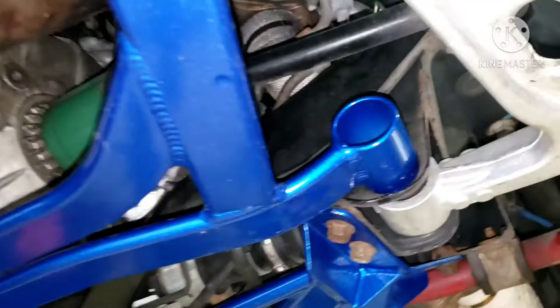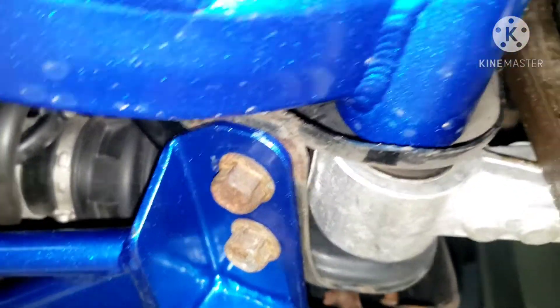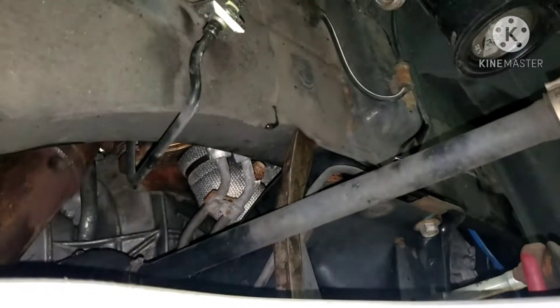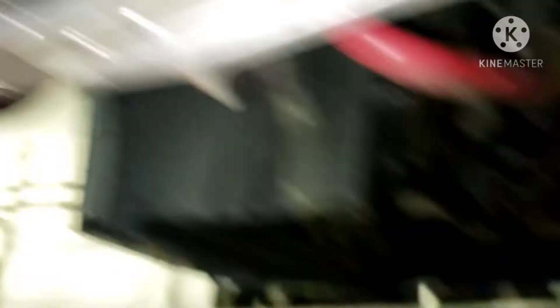Since we're trying to move it to the left, I take a long pry bar, jam it in on the subframe right behind the forward bushing mount, and bring it up just like such. That gives me the leverage I need to move it. I moved it a good eighth of an inch already — it doesn't want to budge anymore, I might need to loosen the bolts a little bit — but the gap is already a lot more even on both sides.